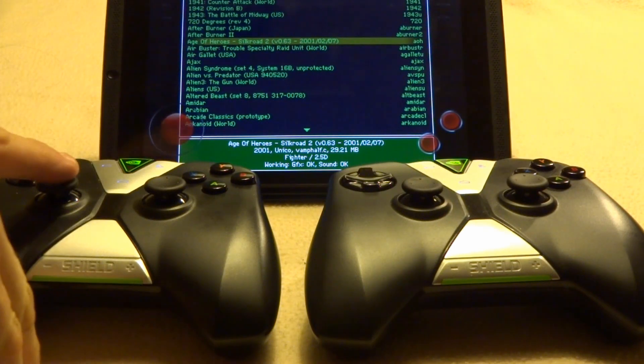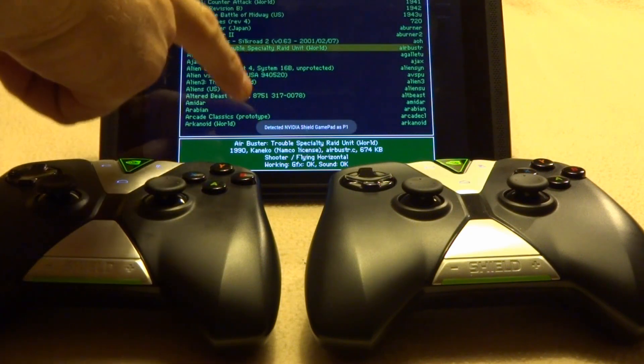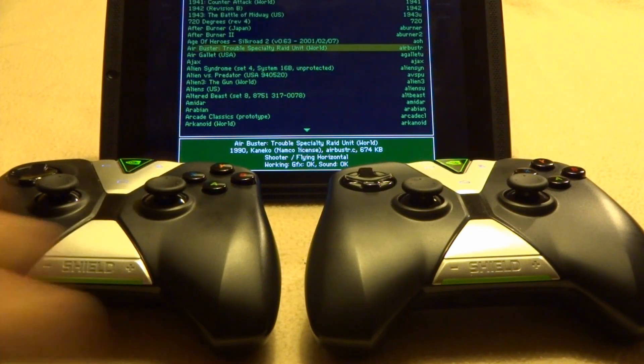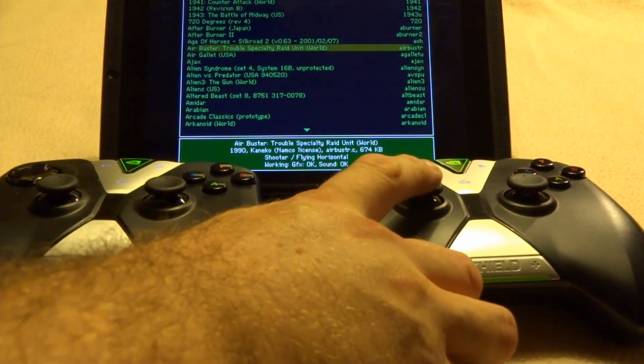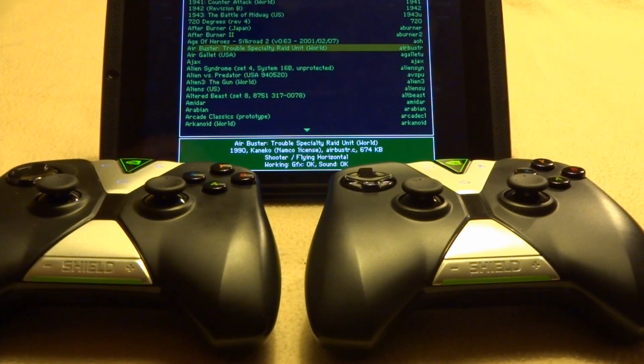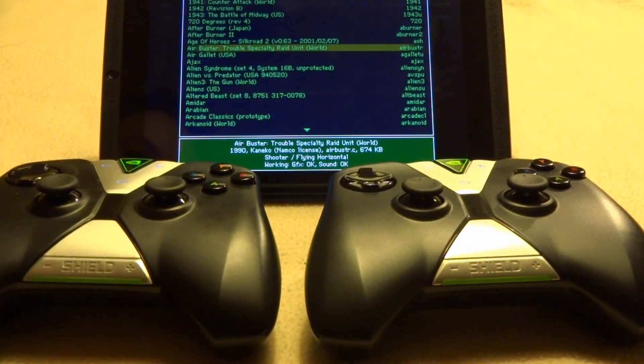I'm going to go ahead and move the control stick here on what I call number one, and you can see at the bottom: detected Nvidia Shield gamepad for player one. Now watch carefully as I choose the next one — detected Nvidia gamepad as P2. So these are now recognized by MAME as two completely different controllers.